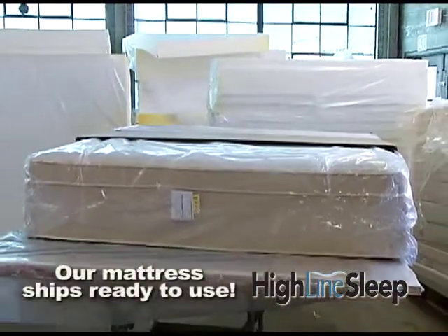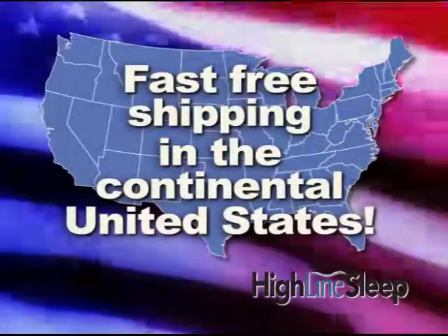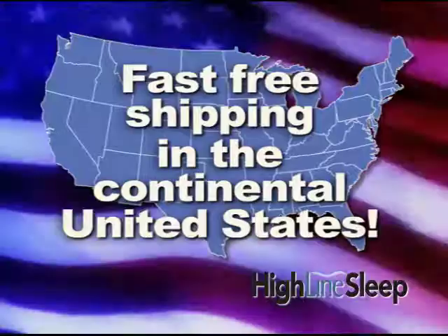A handcrafted, finished sleep product is delivered to you. No assembly required. Our shipping is fast and free in the continental United States.